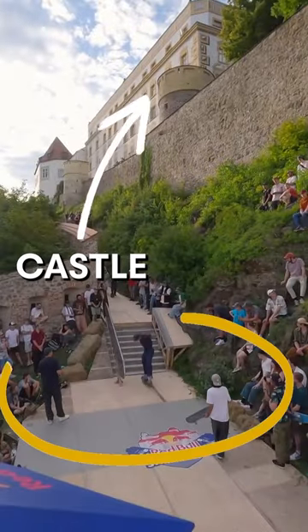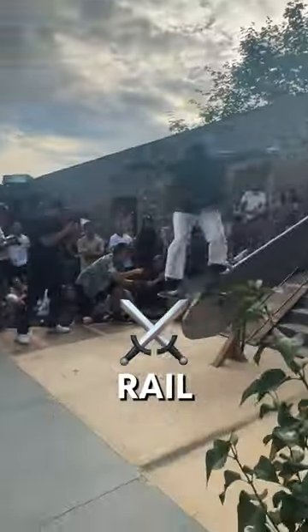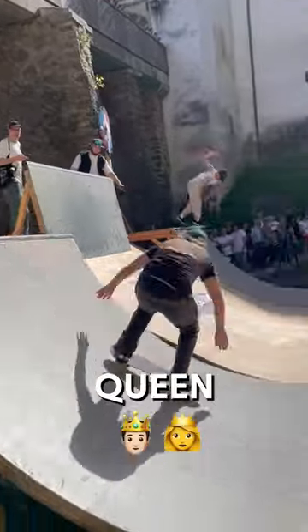We made a skate park and put it inside a castle with a four and a half meter giant sword rail, with 55 skaters battling each other to be crowned king and queen of the castle.